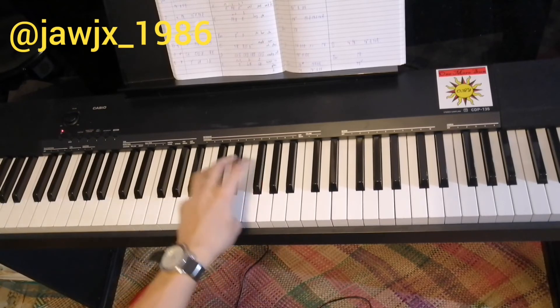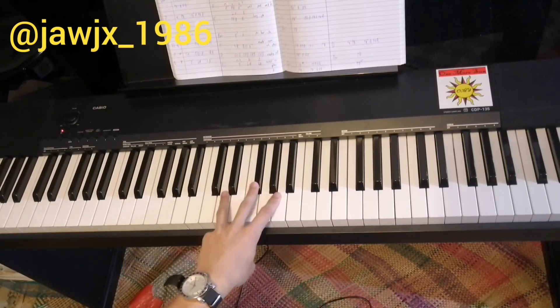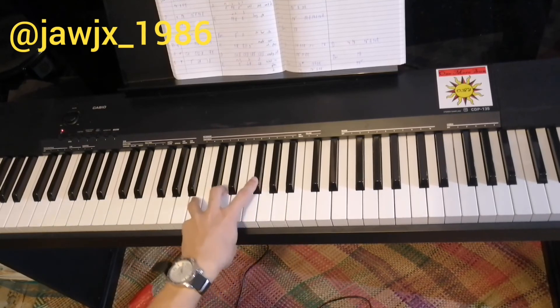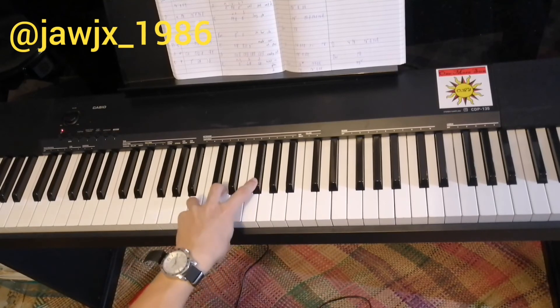We play each chord for two bars, which is eight counts. So it's 1, 2, 3, 4, 5, 6, 7, 8. Then 1, 2, 3, 4, 5, 6, 7, 8.